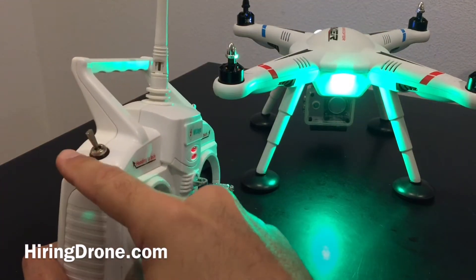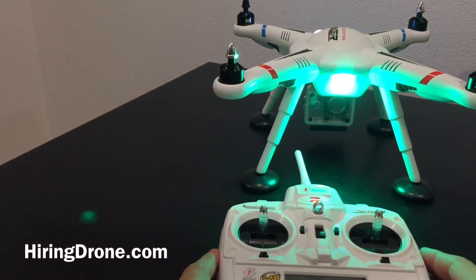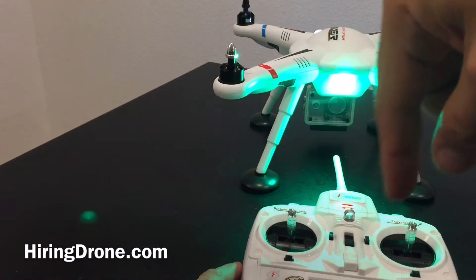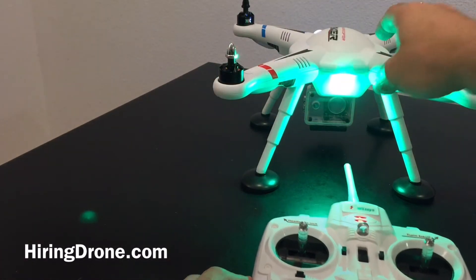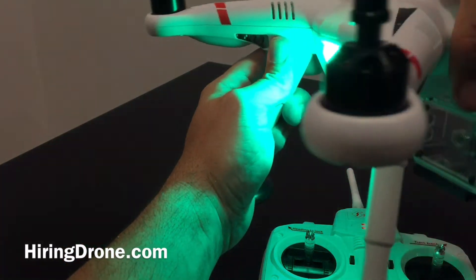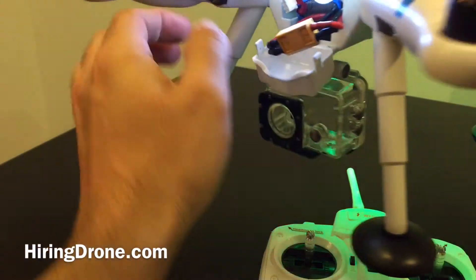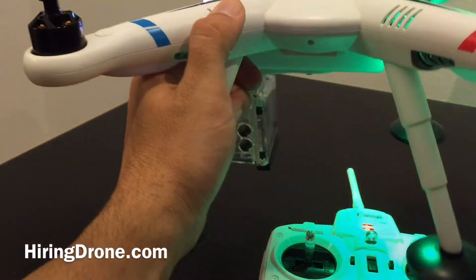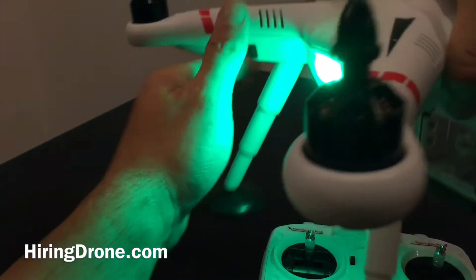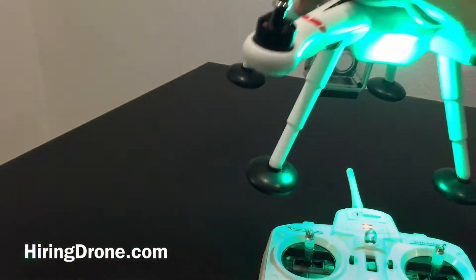Make sure that the headless is pointed backwards, let go of the throttle stick, and now set the controller down. Now it's time to rotate this on its horizontal axis — I'm going to do it clockwise. I'm going to pick it up and start rotating it. If I go outside of it being level, the green light will actually go out letting me know it's no longer on the horizontal axis.